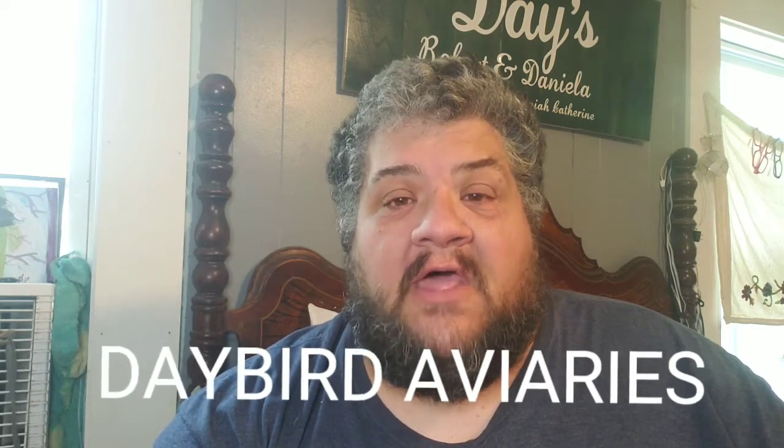I'm Robert Day. You're watching Daybird Aviaries, where we have lots of fun with all kinds of pets, livestock, and gardening. We just want to invite you along to come see what we're doing and hang out with us for about 15 minutes, three times a week. We invite you into our home and we're so happy you've chosen to join us. So let's get right to it.